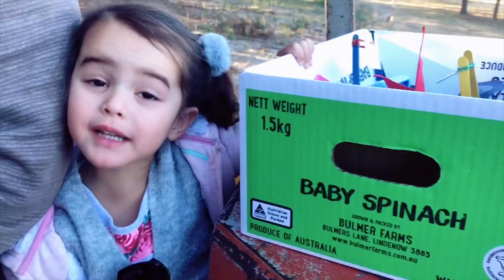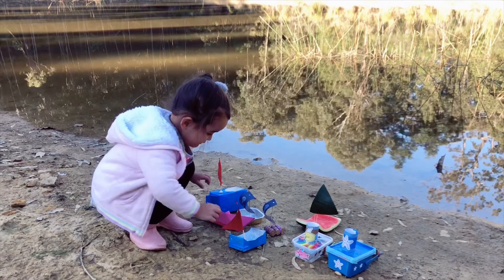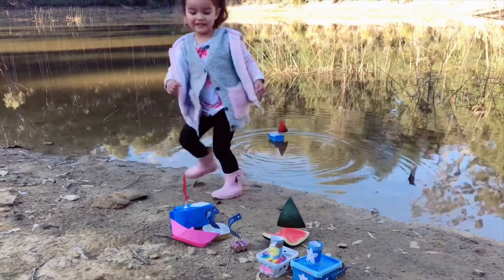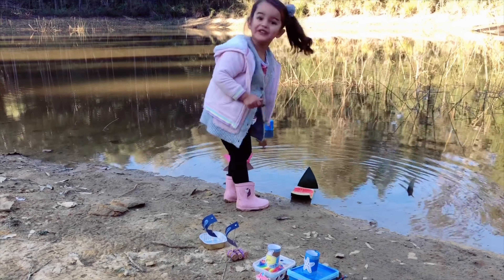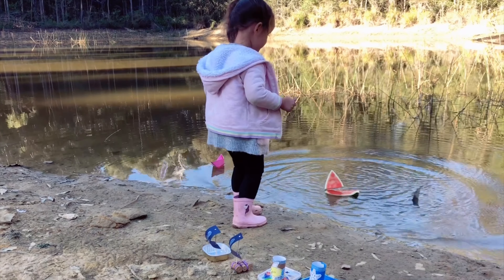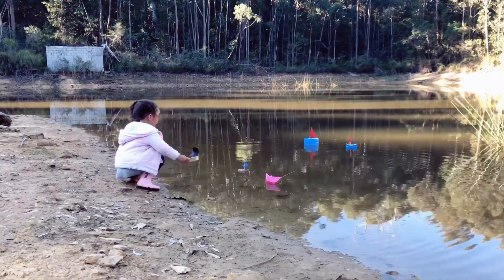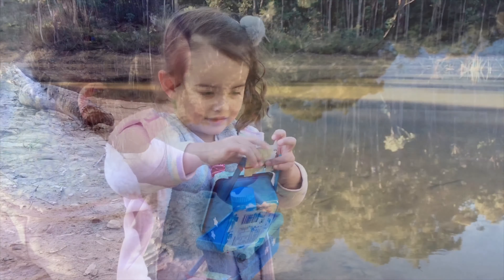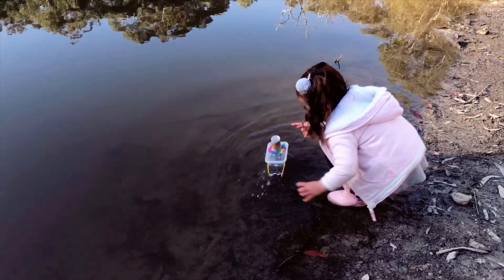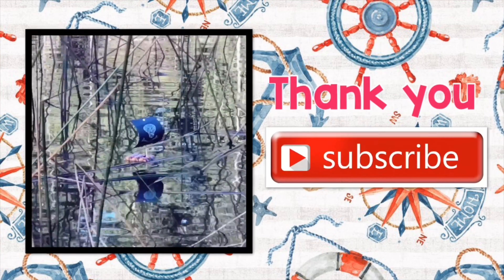We're going to put the boat in the water! Let's put the boat in the water! We're going to run the water. It doesn't work! Let's see how the other boat works! Thank you for watching, don't forget to subscribe!